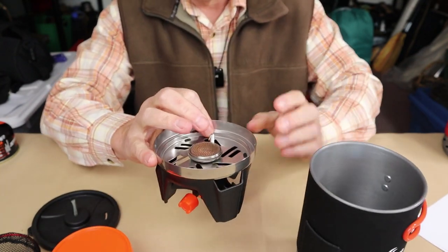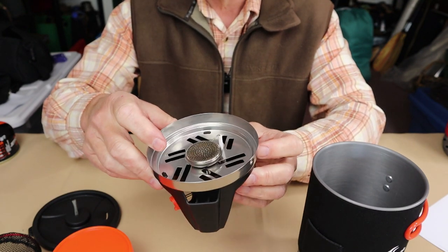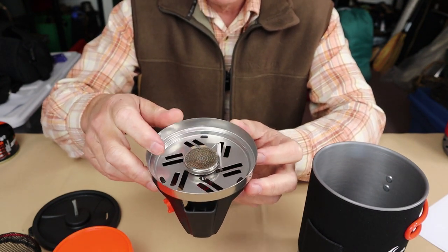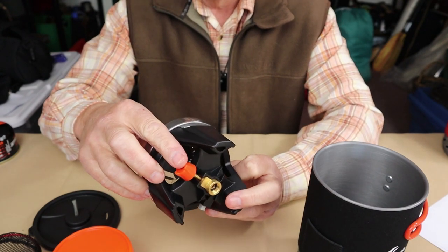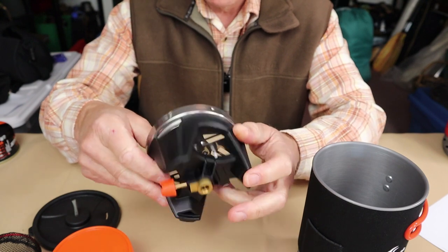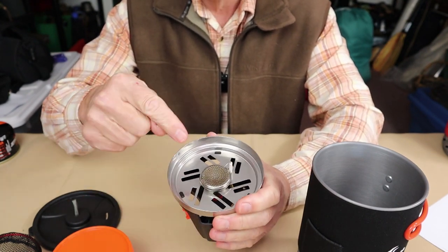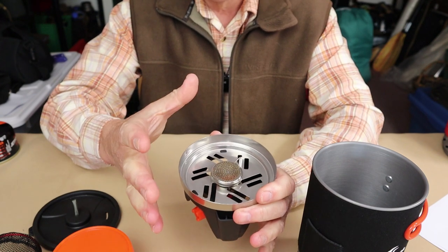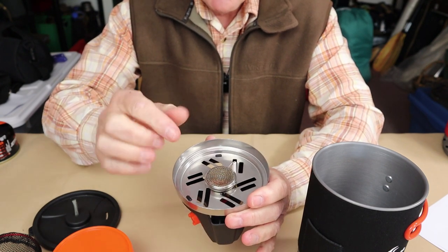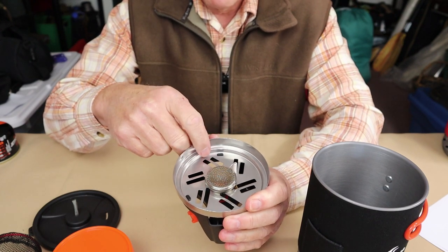Most importantly is the burner itself. This is the actual burner that screws onto your gas canister stove. On the bottom it has a gas adjustment and a piezoelectric lighter, which is nice. I'll also point out that when I show you the FixStar X2 it's exactly the same burner. Everything else is different to some degree, but it's exactly the same burner and it delivers exactly the same performance.